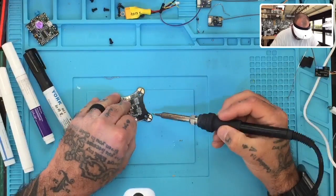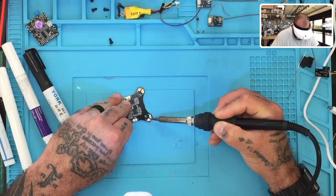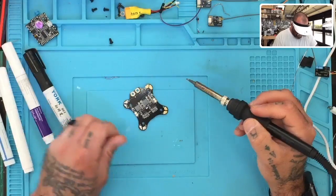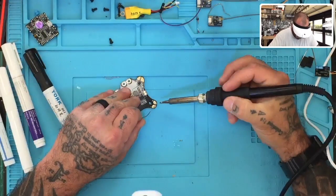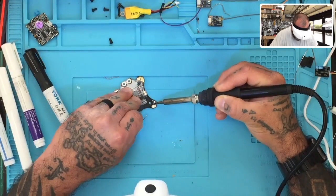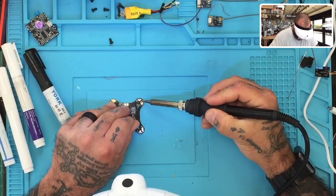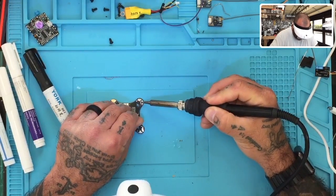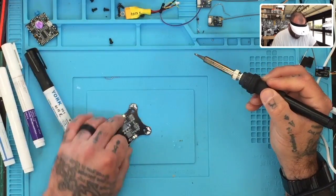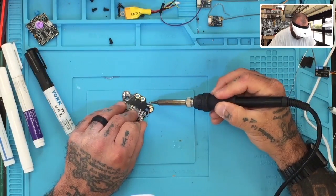Now we'll do the positive next on ours. Yep, that looks good too — so far it looks really well. The next one is going to be the Oscar. We'll do the positive on that one first, then the negative by the ground. Again it looks like it's applying just fine as well.